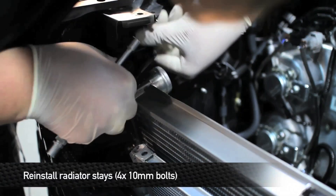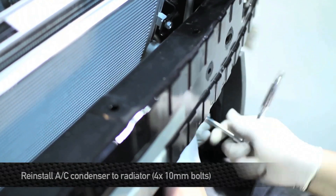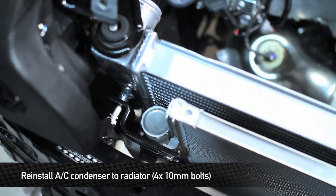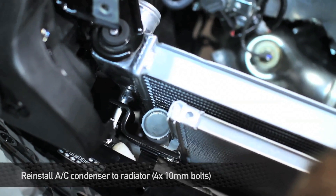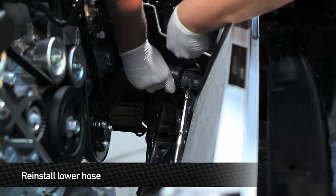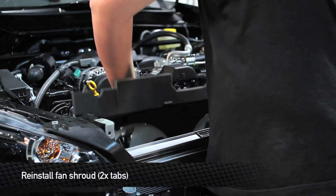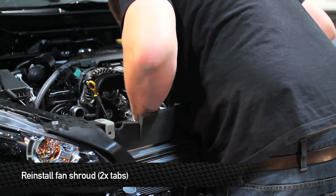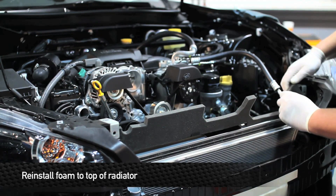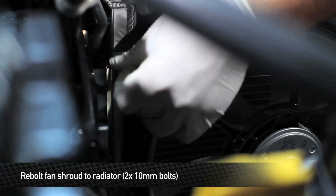Next, reinstall the radiator stays. Next, install the AC condenser to the radiator. Next, install the lower hose — first take the retaining clamp, slide it over the inlet, then work the hose on. Next, reinstall the fan shroud. Once you install the fan shroud, take the piece of foam — it should still have some glue left on it — and stick it to the top of the radiator. Next, install the provided Mishimoto 10mm bolts and washers that hold the fan shroud to the radiator.